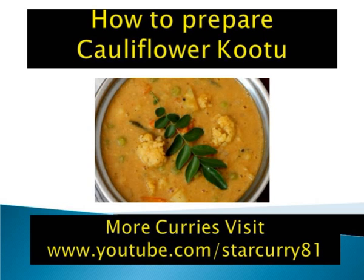Potato: 1 medium size, peeled and cubed (optional). Carrot: 1 medium size, peeled and cubed. Green peas: a fistful (optional). Onions: 1 medium, finely chopped. Tomatoes: 1 medium, finely chopped (optional). Turmeric powder: 1/4 teaspoon. Toor dal: 1/2 cup, cooked. Tamarind: medium size lemon ball, soaked in 1/2 cup water, extract juice. Salt to taste. For tempering: mustard seeds 1/2 teaspoon, curry leaves 1 sprig, asafetida 1/4 teaspoon.